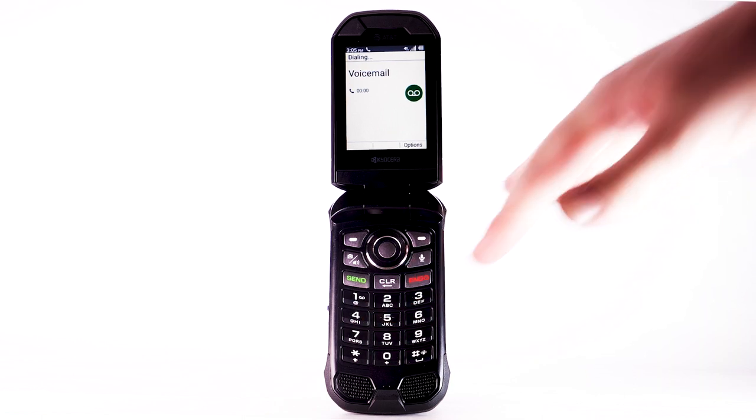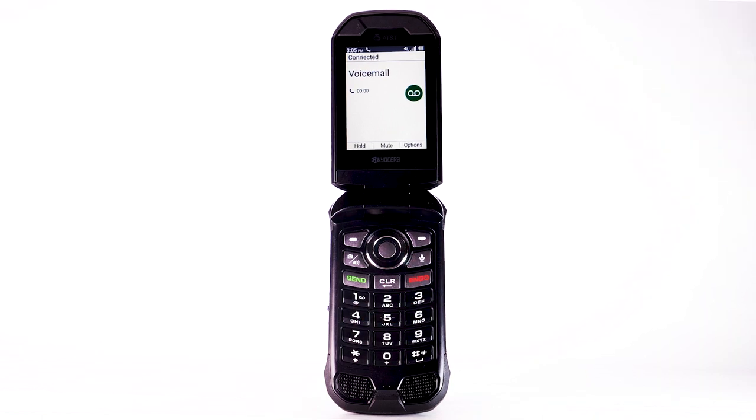If you are a new customer and have not established a voicemail box, you will be prompted to set up your voicemail and choose a password and greeting. If you are an existing customer and have already set up your voicemail box, you will be prompted to enter your voicemail password.